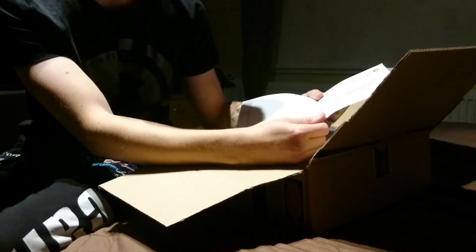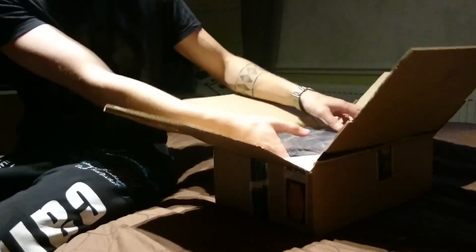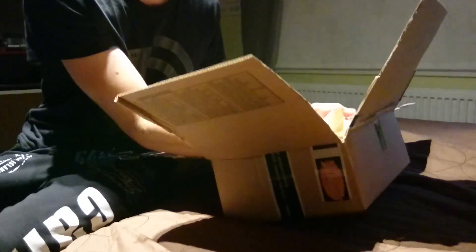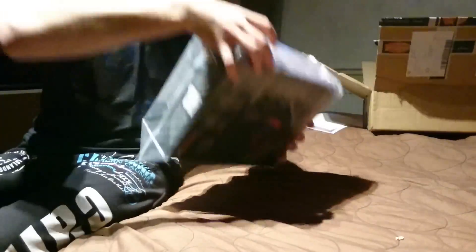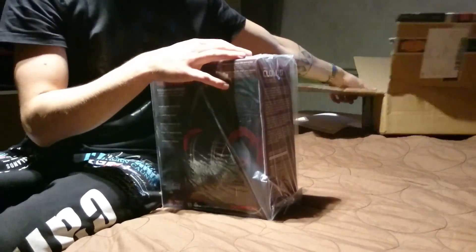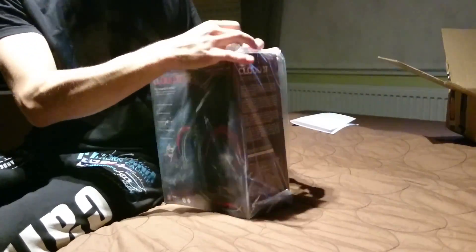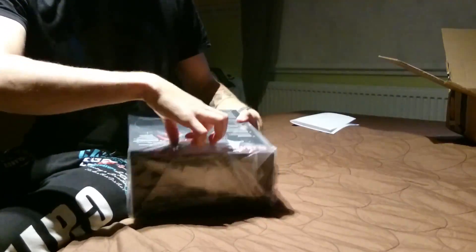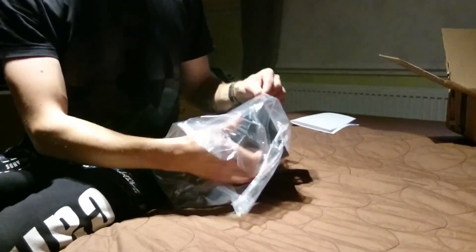HyperX Cloud, punainen — oli sitten tämä malli. Ostokuitti otetaan täältä. Se on laitettu ja pakattu tällaiseen. Siellä ei ole sitten mitään ylimääräistä — ihan hyvä peruspakkaaminen.